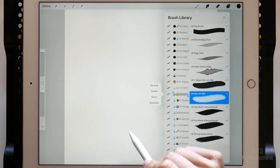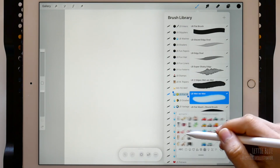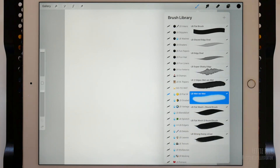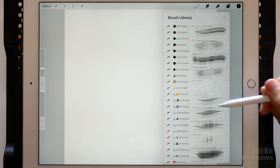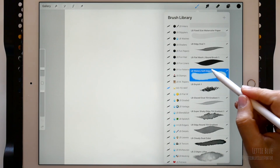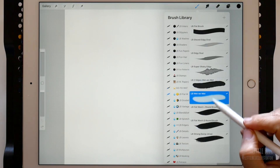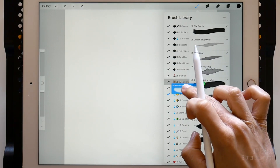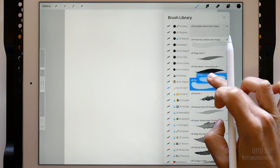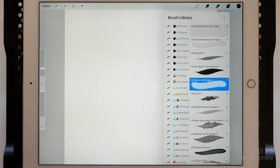This is as simple as tapping on the set, then rename, and just choose the icon here. I've moved to the go-to watercolor set the brushes I use the most. As you see, they have a 1 at the end — that's because they are copies. The original brushes are still in the original sets. You can duplicate a brush by swiping to the left on it. Once we tap on duplicate, a copy will appear above. To move it, tap and hold, then drag it and release it into the new set. As all of them are copies, we can delete them without worrying about losing them.